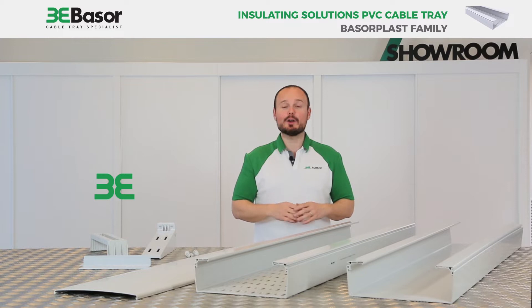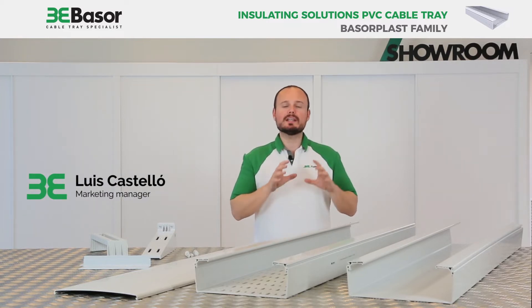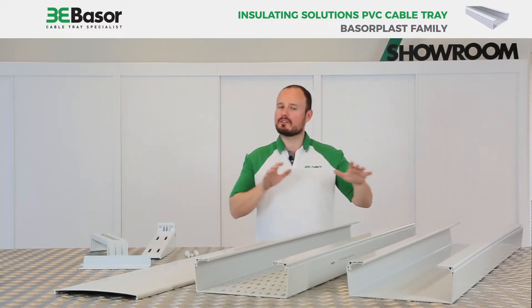Hi everybody, this is Luis Castillon, Marketing Manager of Besor Electric, and today I want to talk to you about our insulating solutions. Our insulating solutions are our PVC cable tray, the Basarplast family.